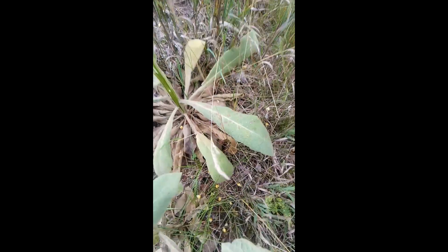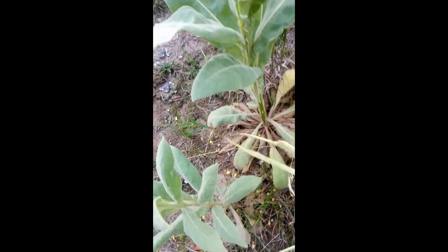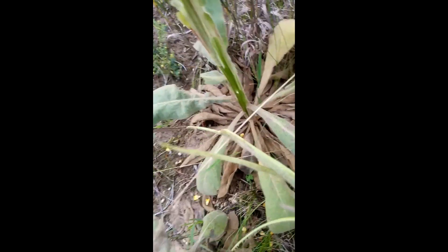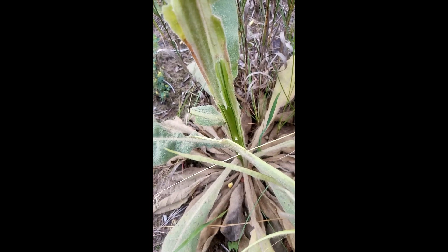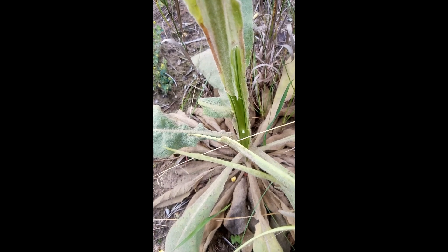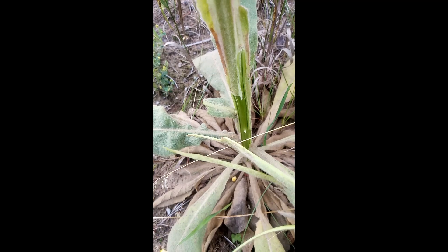I'm going to also post other things — the health benefits of this plant. Can you see the stalk on this plant? You can dry the center of this, and you can use it also for making your fire for cooking.